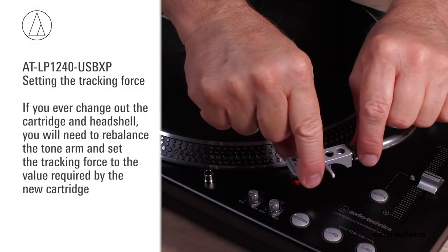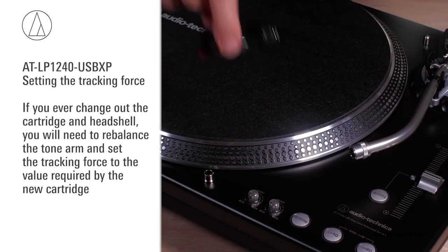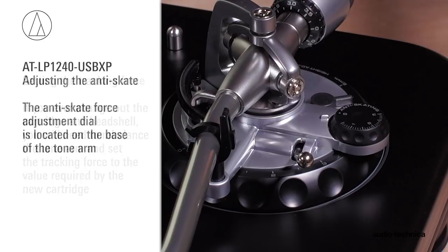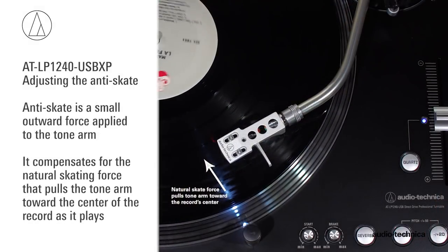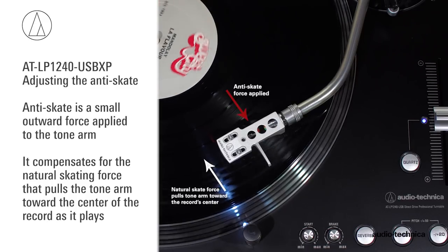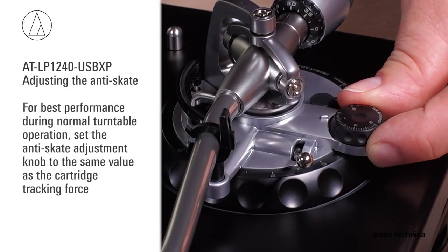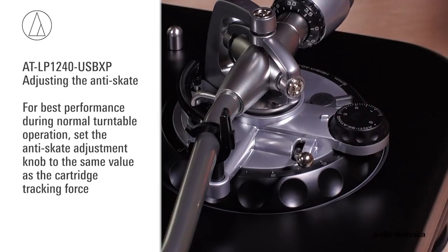If you ever change out the cartridge and headshell, you will need to rebalance the tonearm and set the tracking force to the value required by the new cartridge. The ATLP 1240 USB XP has an anti-skate force adjustment. This small outward force can be applied to the tonearm to compensate for the natural skating force that pulls the tonearm toward the center of the record. For best performance during normal turntable operation, set the anti-skate adjustment knob to the same value as the cartridge tracking force.